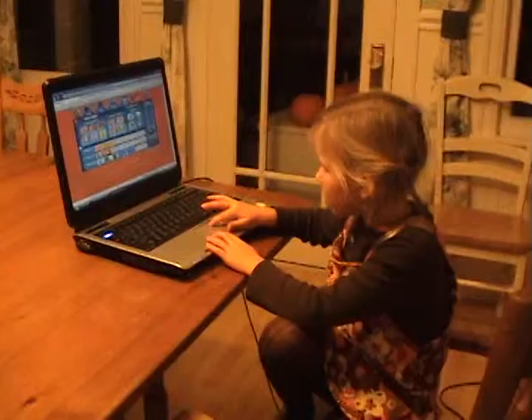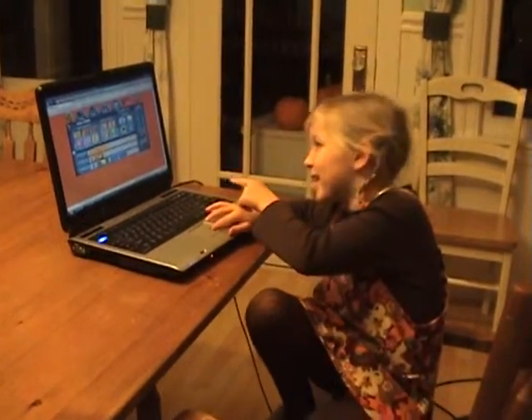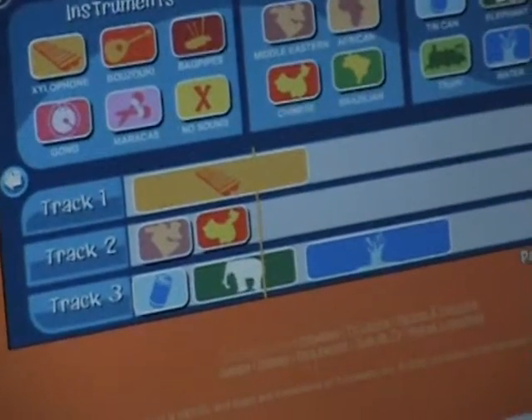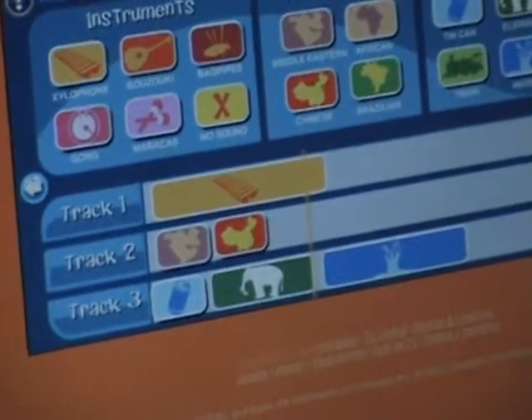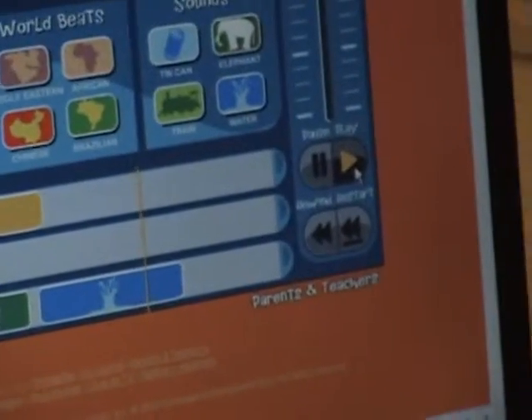Sometimes you can take the other sounds out or make them quiet, but I don't know if it gives you that ability. So that's kind of like that program I have called GarageBand, huh? Yes, that's perfect. What did you do? I did that — I put them on. Now I can play it.